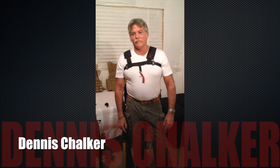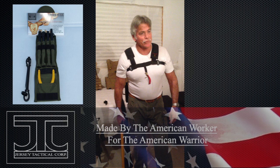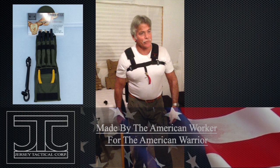Dennis Chalker here, founder of the Chalker Sling. You can obtain the second generation Chalker Sling at JerseyTactical.com. Jersey Tactical is well known for making the jersey cuffs and also the new multi-purpose all-around breaching tool, the Jersey Claw. I'm a firm believer in it. That's all for you, Jersey Boys.